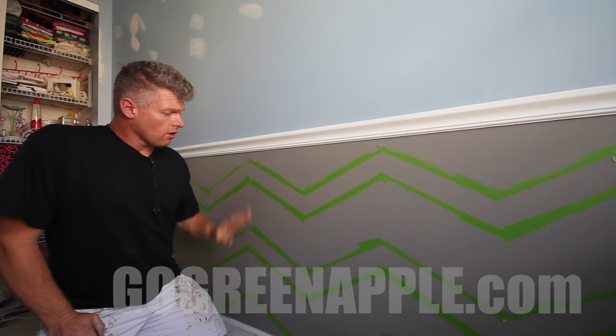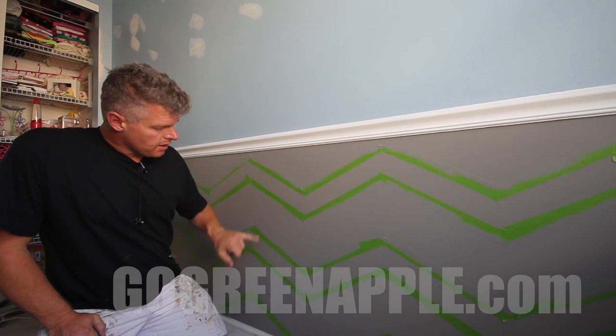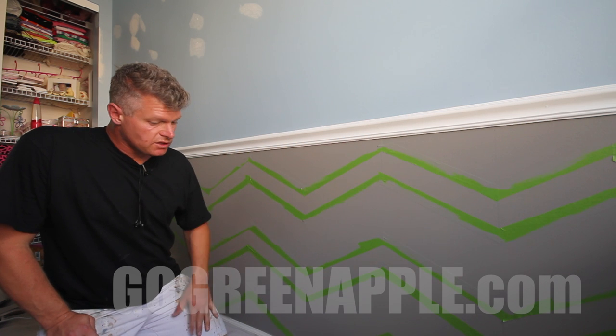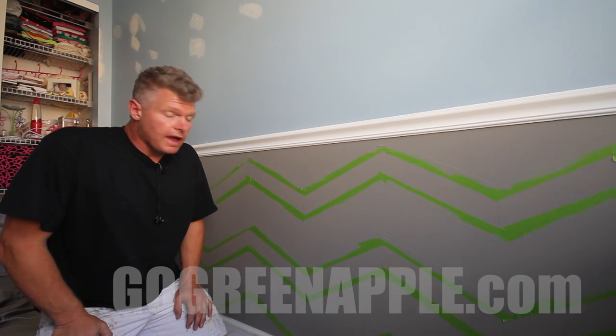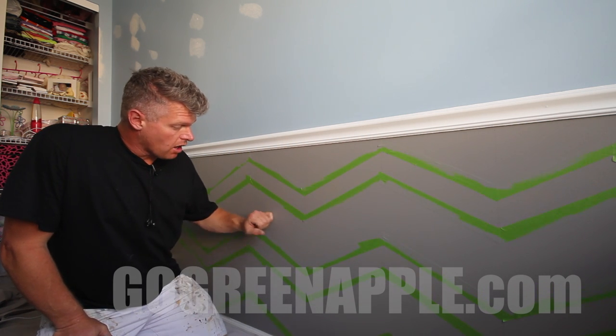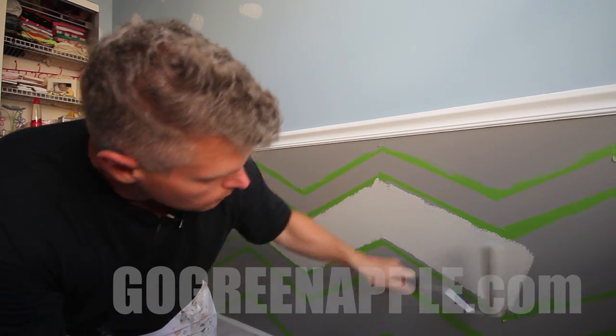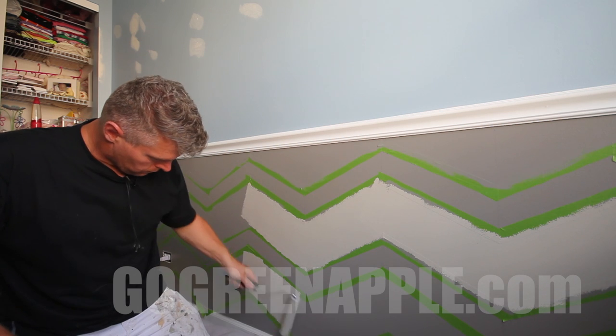The tape is all in place. I've sealed the edges by painting the original color over all these edges, and now I'm just going to take a whizzy roller and paint the second color, which is Dorian Gray — that's a Sherwin-Williams color — and paint that over this and see how it looks.